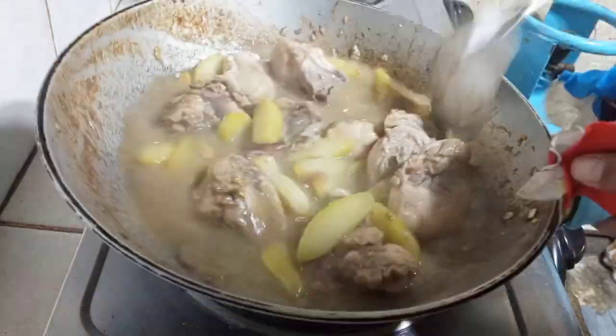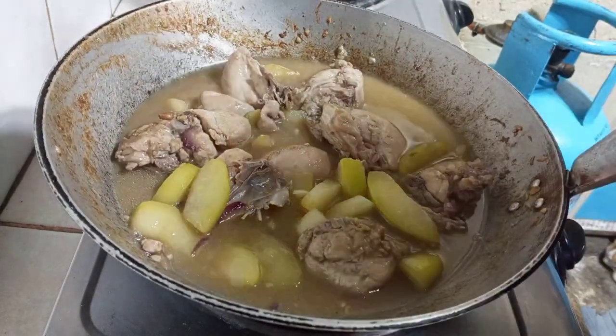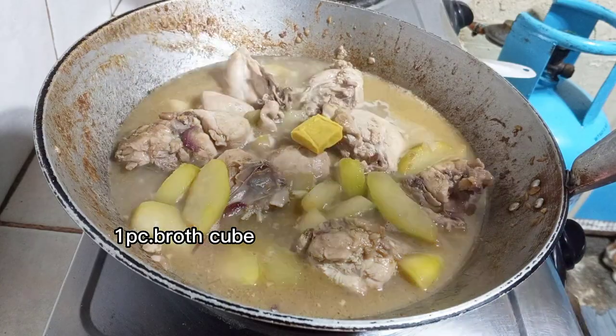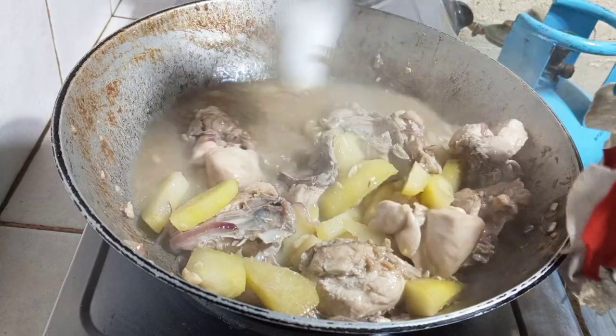Wait until the papaya cooks. Before that, put some of these chicken cubes.